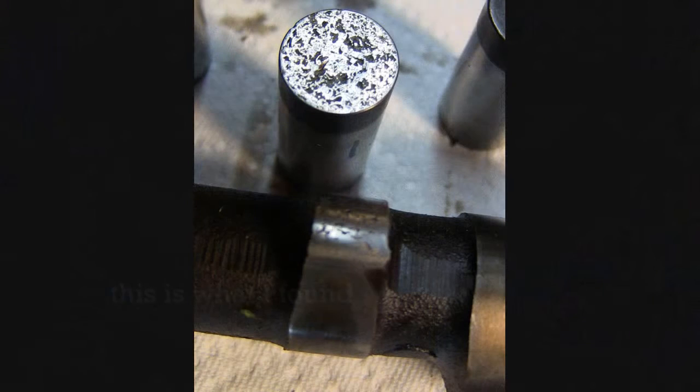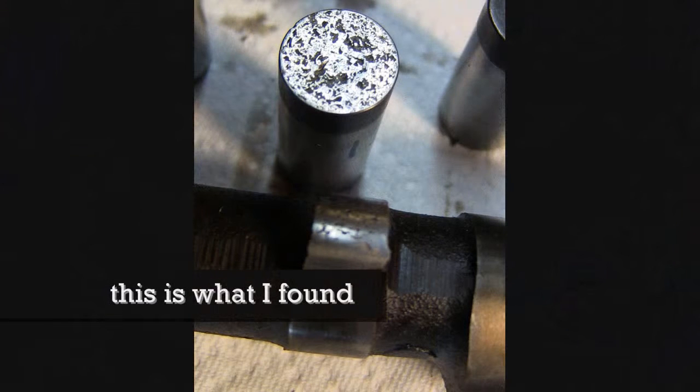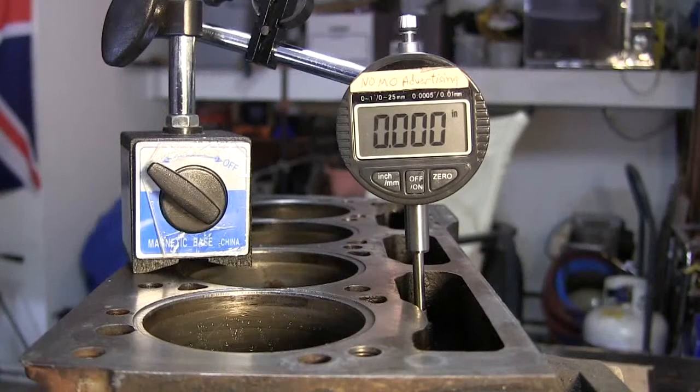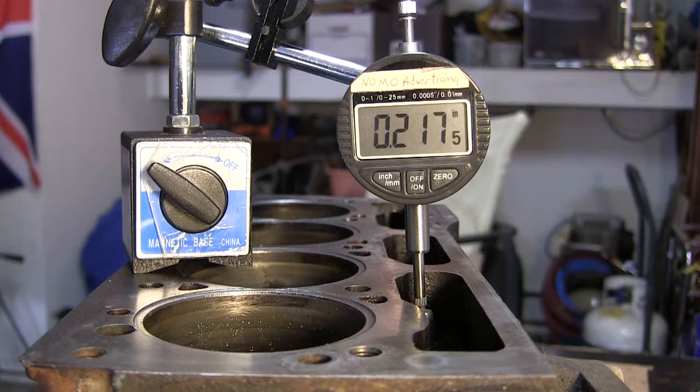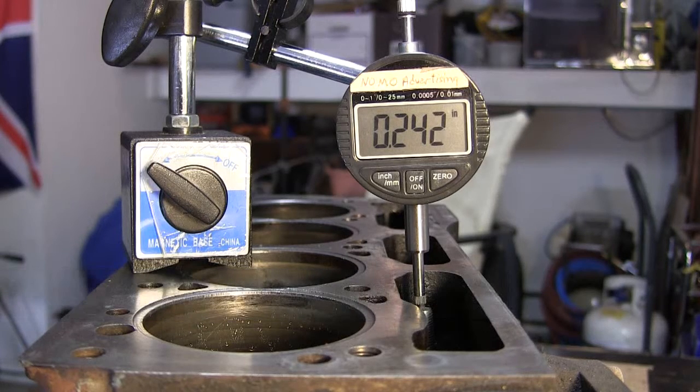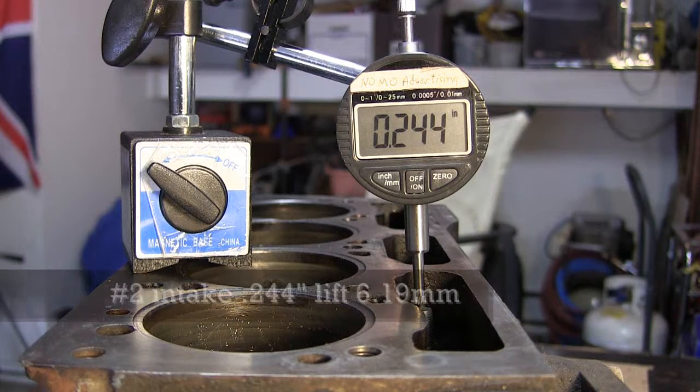0.222. Number two intake cam lobe — comes up a little bit, goes back down, comes up. 0.220. Oh geez, look at that: 235, 236, 237, 238, 239, 240, 241, 242, 243, 245.